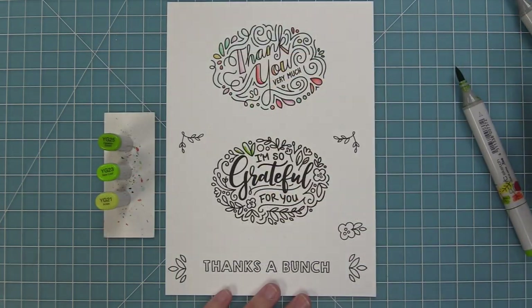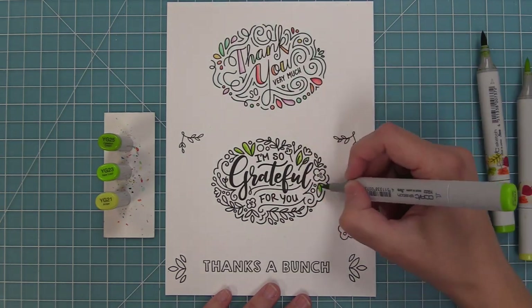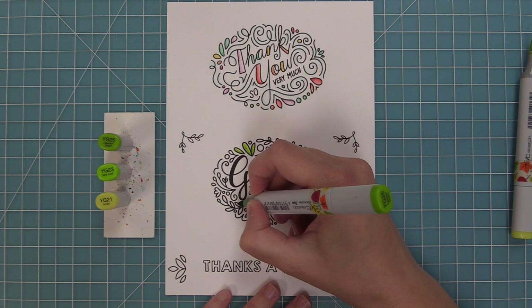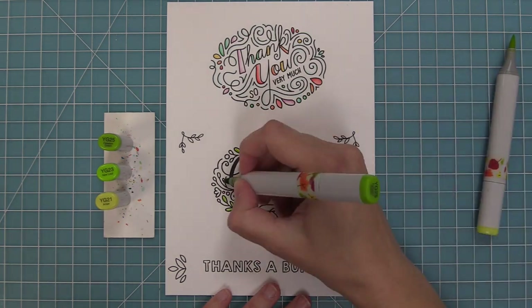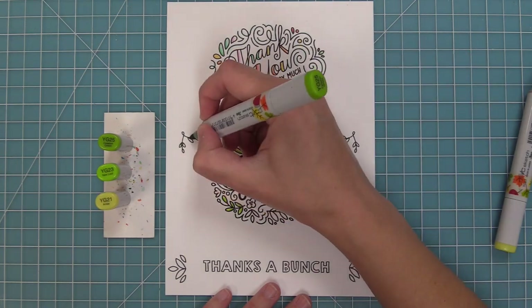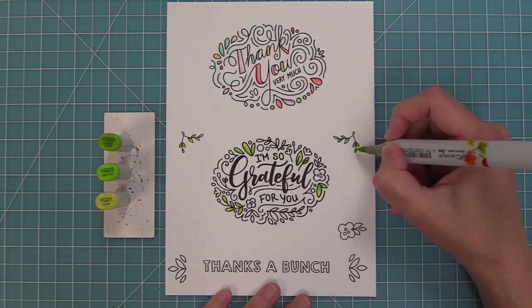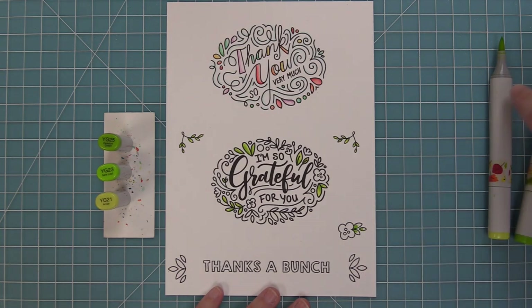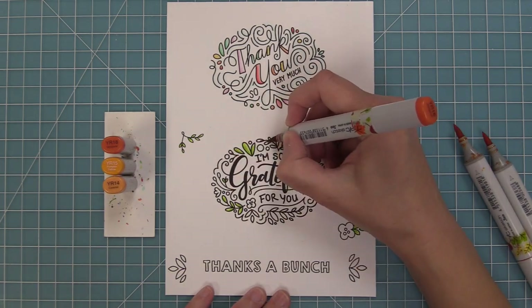Next we're going to start coloring in the 'I'm so grateful for you,' and in this case we're going to do a fun fall theme with our colors. You can see how you could easily change up the colors to have this work for any season. I was inspired by Elise from our design team — we're doing this bright neon green that's gorgeous, and then we're going to bring in some oranges and blues for a really beautiful color palette.